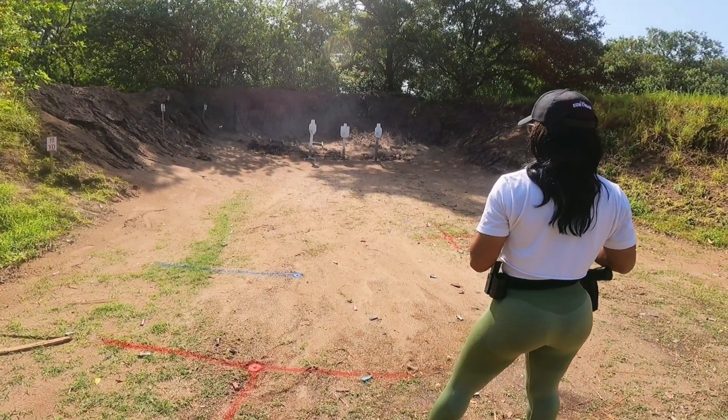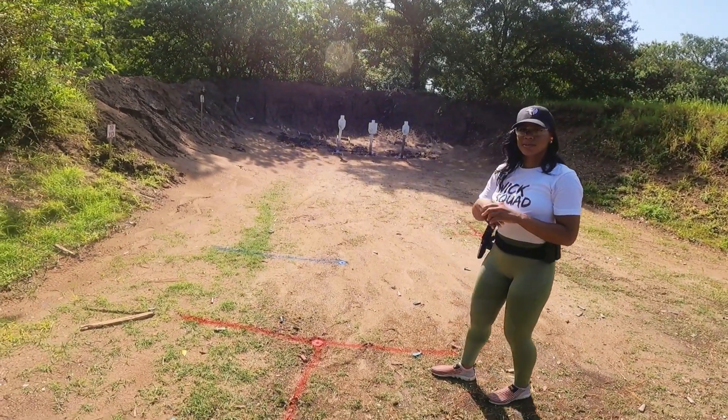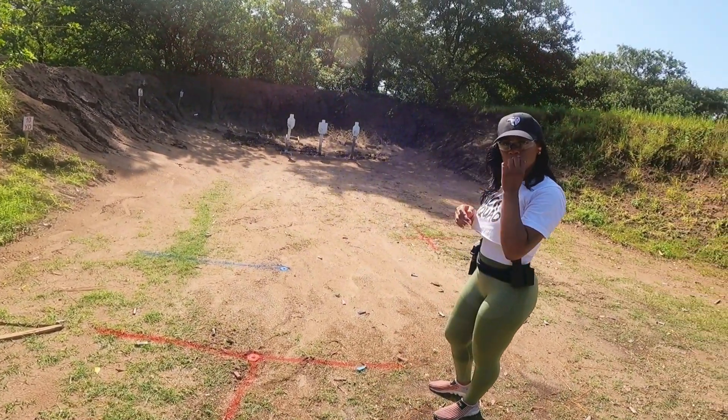Kind of was better, but I'll practice that some more. My time on that was 3.90.